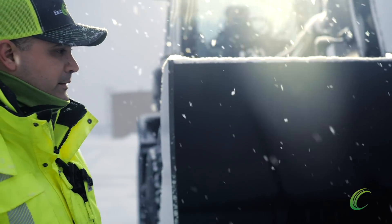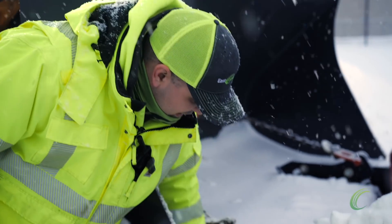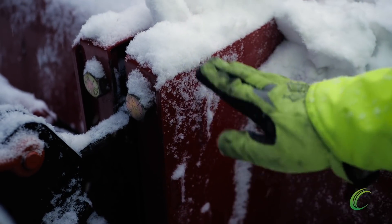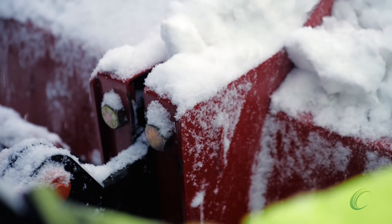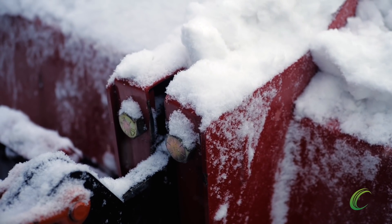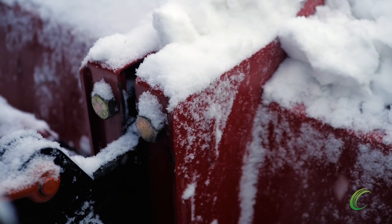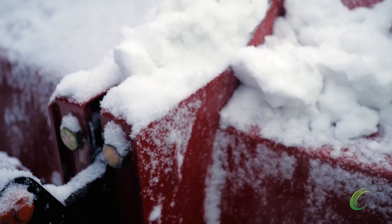We've got to let the thing move a little bit. Now, these shoes — these connectors that the bucket goes into — they actually slide up and down. So this pusher, once you lower it and the cutting edge is on the ground, the bucket will be stationary. And with the pitch of the asphalt, the snow pusher will ride up and down. We want to make sure that when we lower our bucket, we're leaving a little bit of a gap so that the pusher floats as we're working with it.